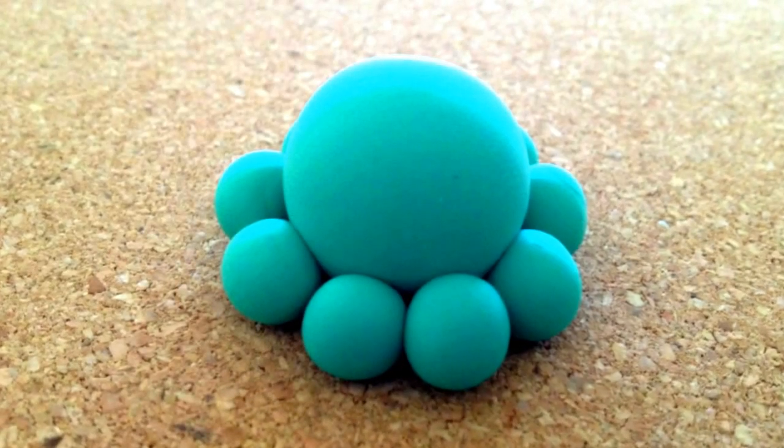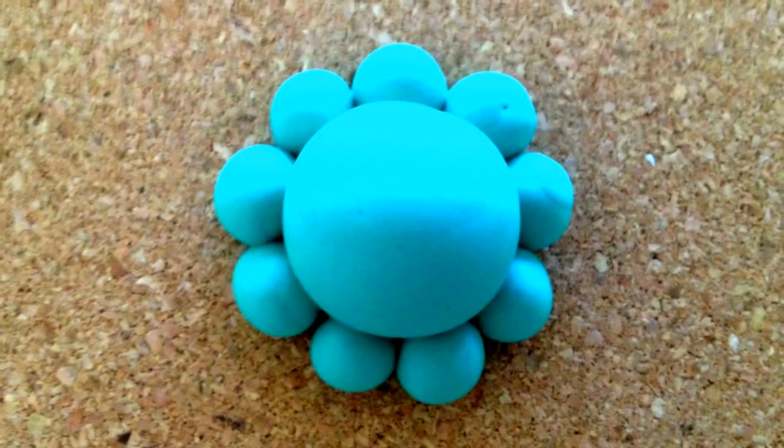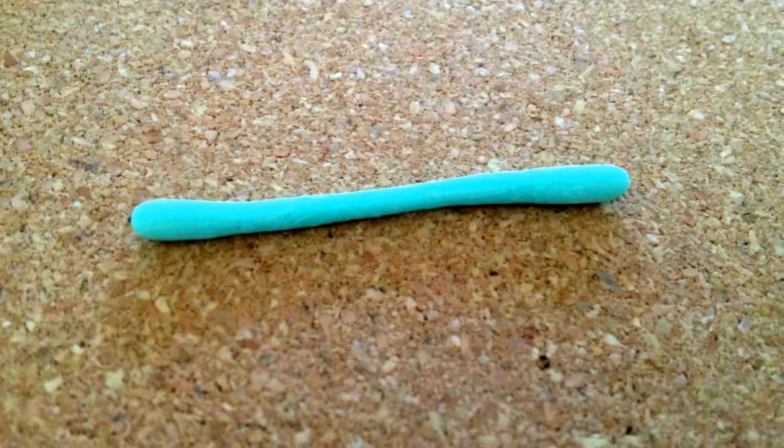Attach the eight balls around the large ball to form the legs — I ended up using nine balls instead of eight. Roll the lighter color into a long skinny snake.